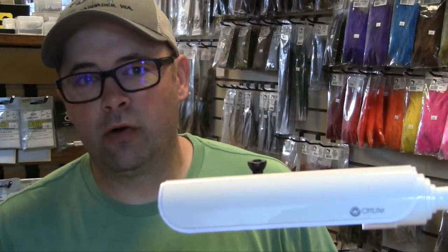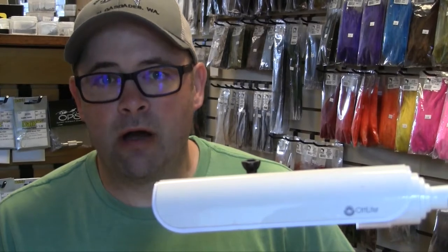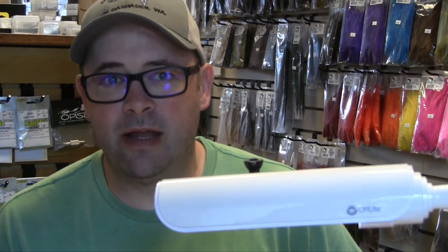Hi, I'm Scott Willison, owner of the Confluence Fly Shop in Bellingham, Washington. We're now into August. One of our favorite local fisheries is up in the North Cascades at Ross Lake.